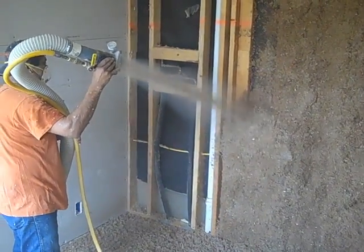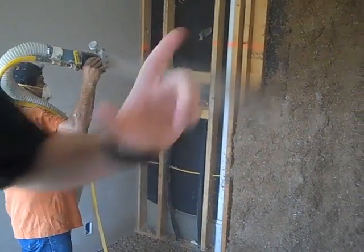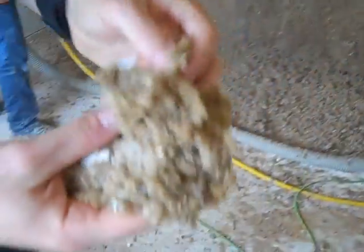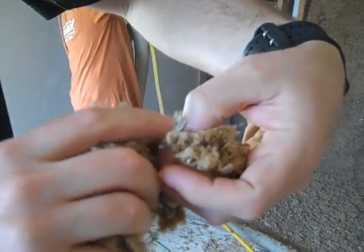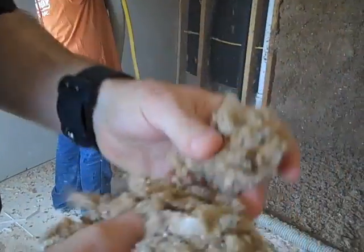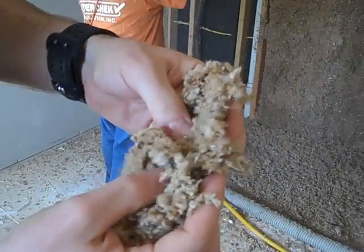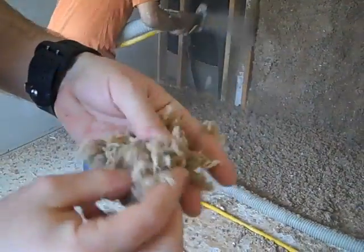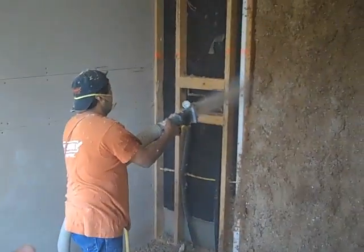We'll pick up the video in a day or two when we're ready to sheetrock that master bedroom wall. One last thing — I wanted to show you what this looks like. This damp blown cellulose — you can almost see, in fact there's some newsprint right there. That's literally some newsprint that's been in here. It's a great recycled product and works really well for both insulation and soundproofing. Alright everybody, thanks for your time. We'll pick up the video again next week when we're ready to hang that sheetrock.